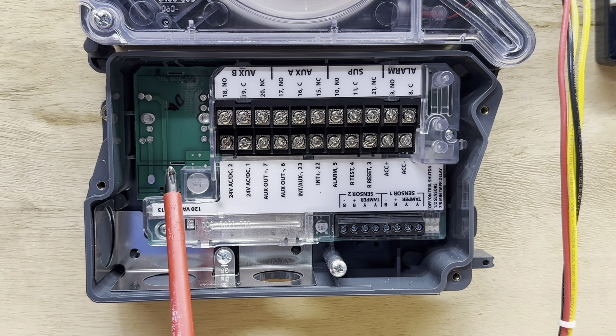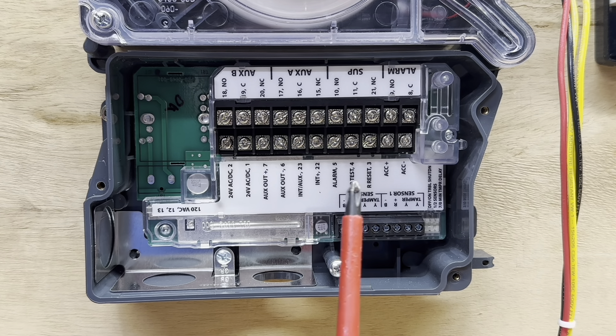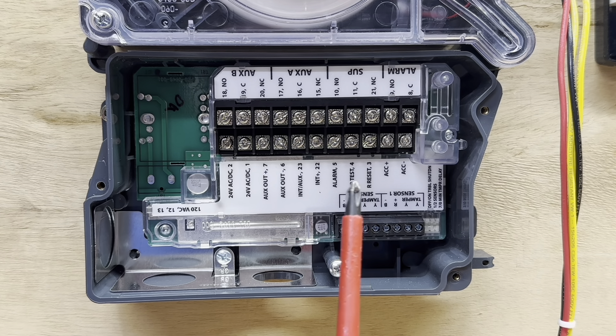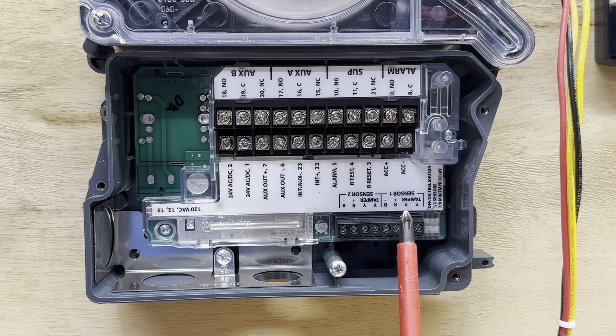These other contacts are for accessories. We have an accessory we're going to wire up — it's a test station, a keypad test station that's a horn and a strobe all in one, and we will show how to wire that up and which terminals to land it on. All these other contacts are for different test stations and accessories you can wire up to this detector.